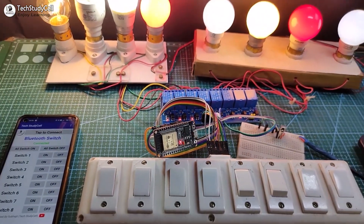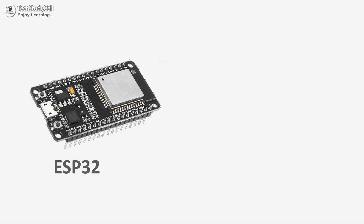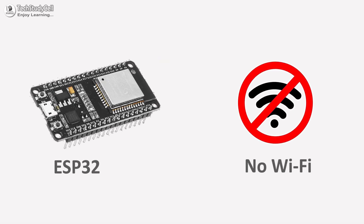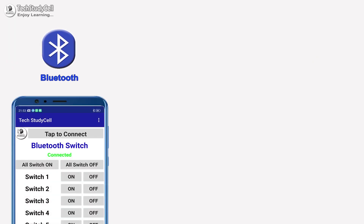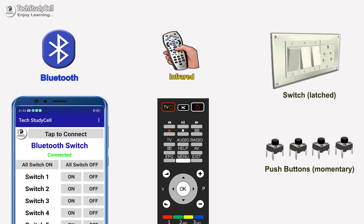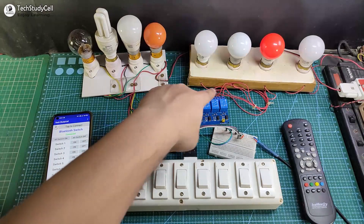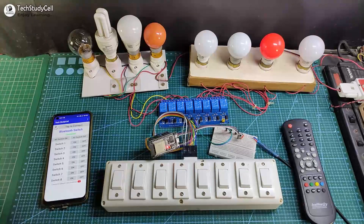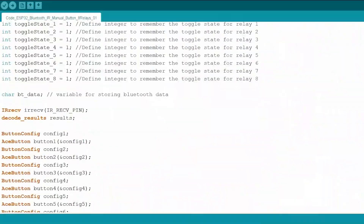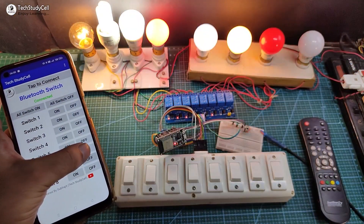Hello friends, welcome to Tech StudyCell. In this video we will make a very simple home automation system using ESP32, but you don't need any Wi-Fi connection for this project. You can control the appliances with Bluetooth, IR remote, and also from the manual switches. To make this project you just need an ESP32, relay module, and 1838 IR receiver, so you don't need any custom designed PCB. During the video I will share the complete circuit diagram and all other details, so after watching the video you can easily make this project for your home.